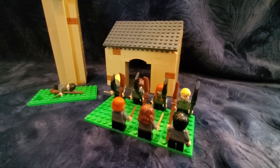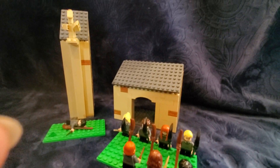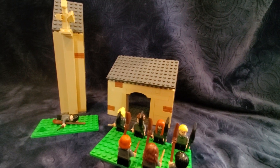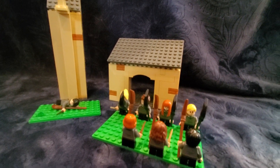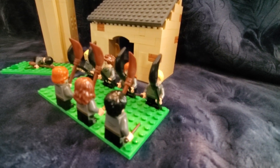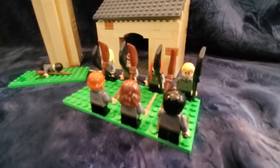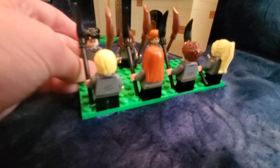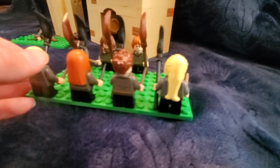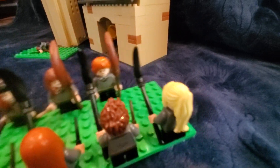I have built a scene from the Sorcerer's Stone — it is Harry Potter's and all the first years' first flying lesson. Over here we have all the students lined up with their brooms: we have Harry Potter, Ron, Hermione, Draco, Susan Bones, Hannah Abbott, and Seamus Finnegan I believe.